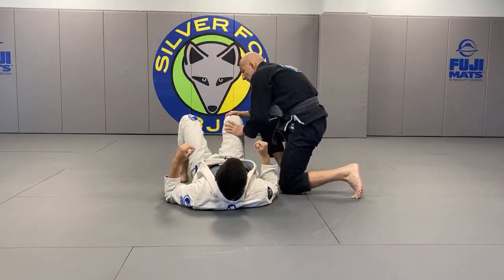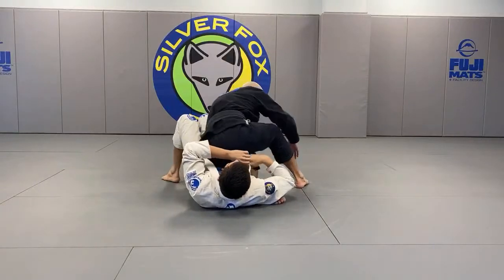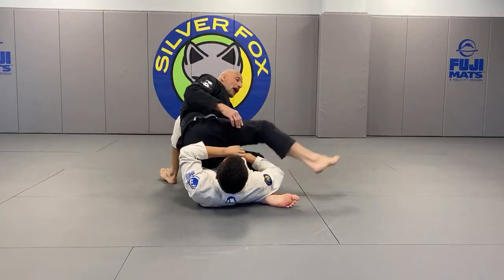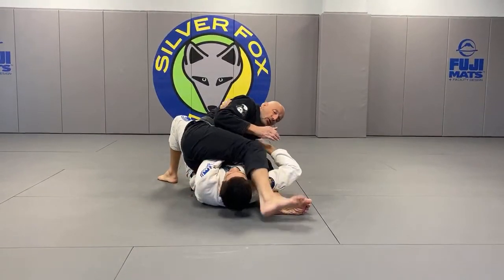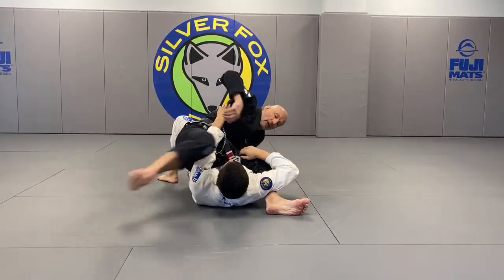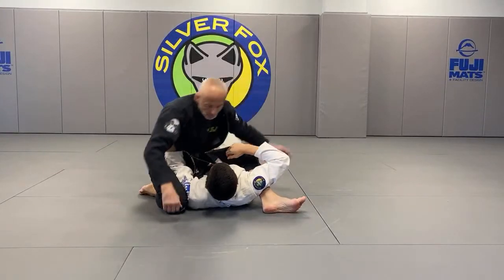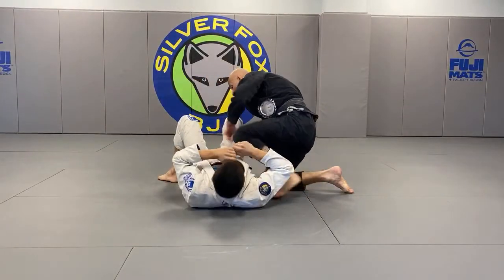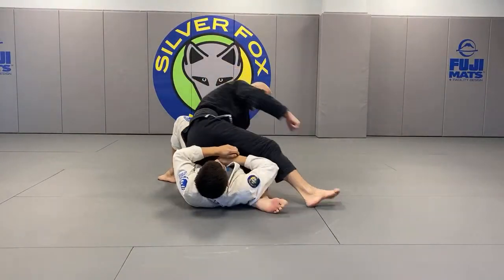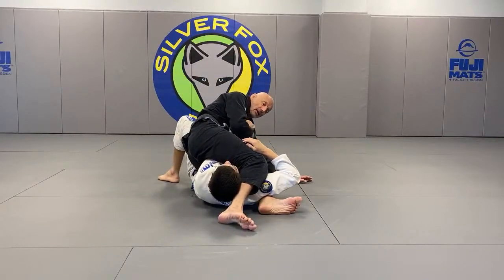I put the wrong knee on the belly just to cut off his hip movement. As soon as that happens, I'm back-stepping. If I get both arms, I'm going straight into an arm lock — so backstep, grip, and go.